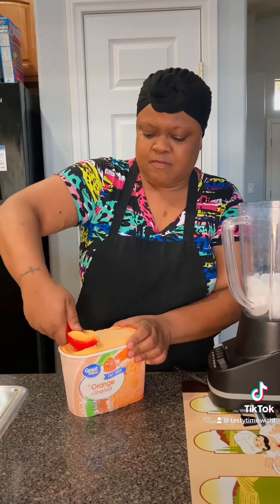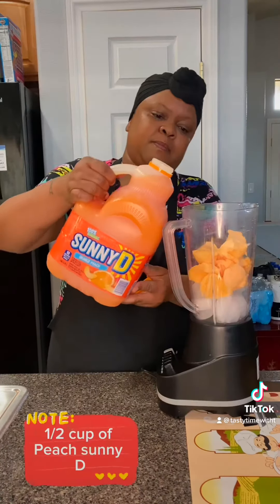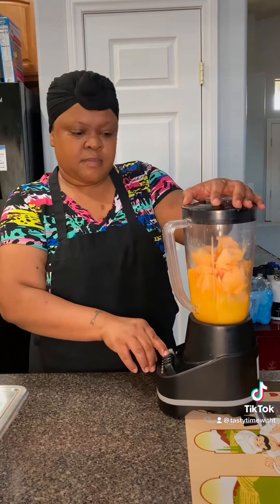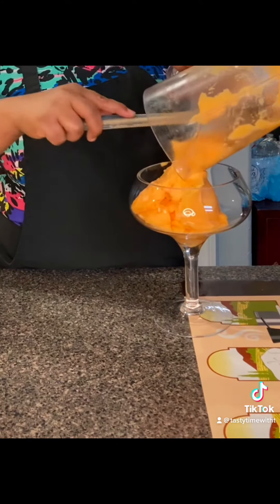First, you want to start off with one cup of ice in a blender, two cups of orange sherbet — and it's fat-free. No calorie counting today, because I got the sauce that'll have you lost at some Pete's Sunny D. Go ahead and hit that blend button, and when it's thick like me, go ahead and drop it in the glass.